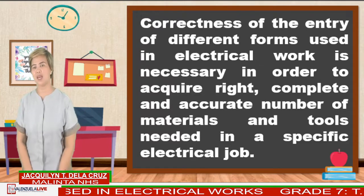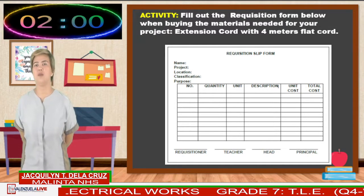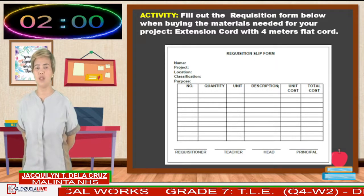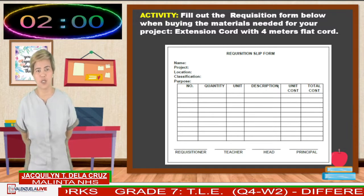To check your understanding about our lesson, let's do this activity. Fill out the requisition form below when buying the materials needed for your project — extension cord with 4 meters flat cord. I will give you 2 minutes to complete the form, and you can start answering now.